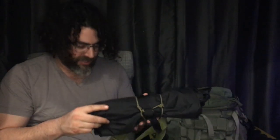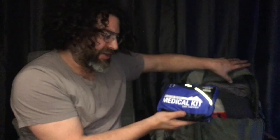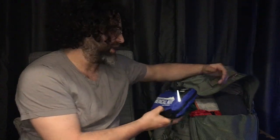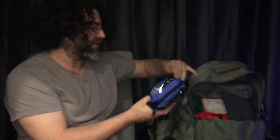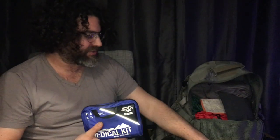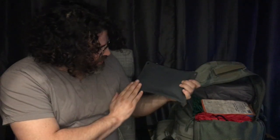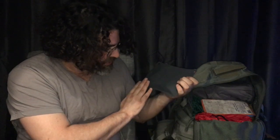I also have a military-style poncho and a large bandana or chamois. Getting back into the bag, I have this Mountain Series Medical Kit Day Tripper — it says one to five people for multiple days. This is a really good survival kit. I also have another QuikClot sponge in here. Make sure you have some latex or nitrile gloves — it's always a good idea when dealing with any injury to reduce your risk of contamination.